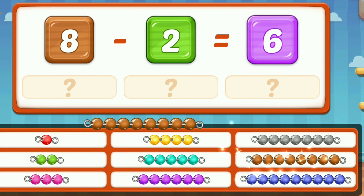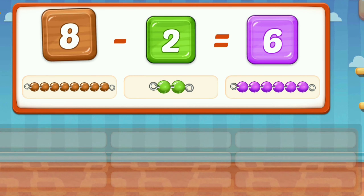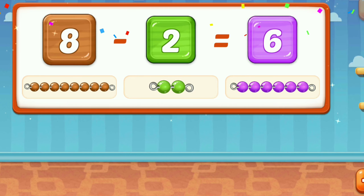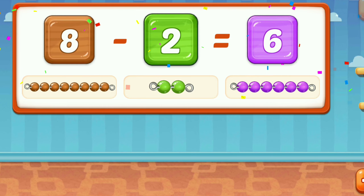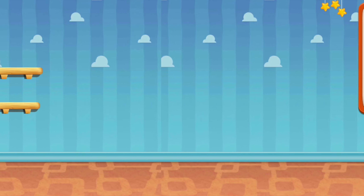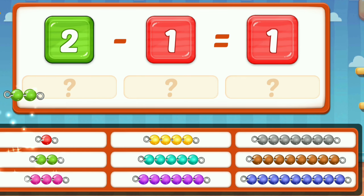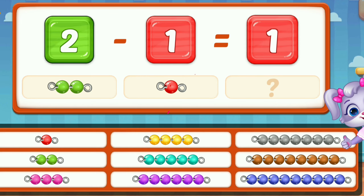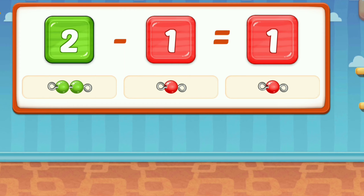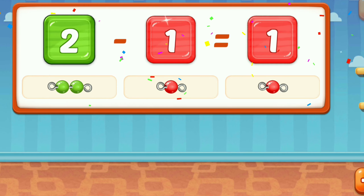Eight. Two. Six. Eight. Nine. Two. Equal. Six. Two. One. Well done. One. Two. Nine. One. Equal. One. One. One. One.